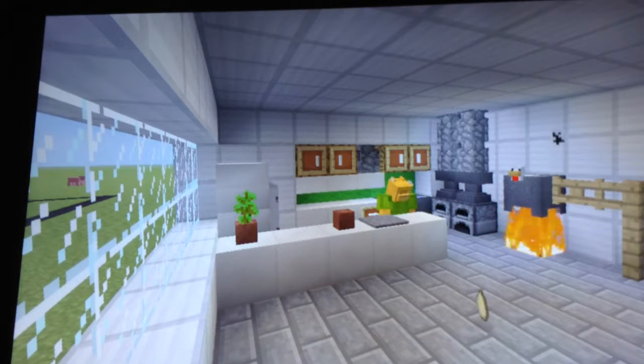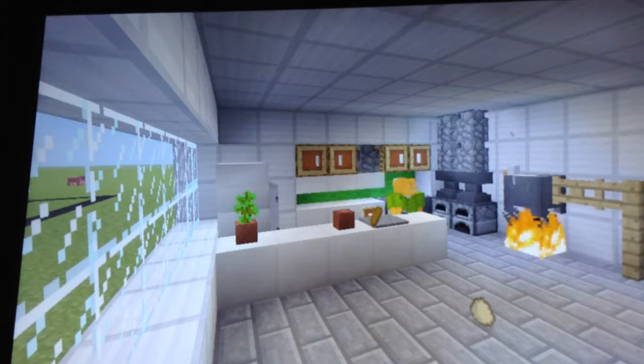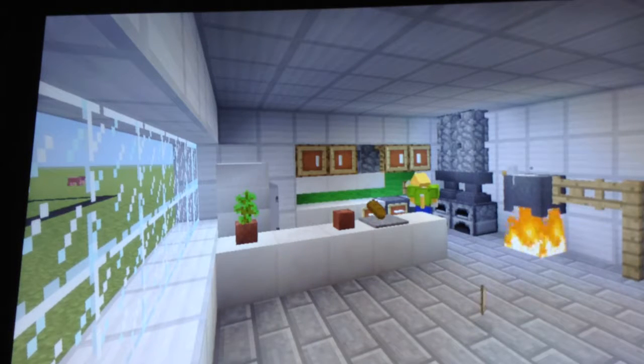So first off, what you're gonna need is some bread. Get the bread, and then you're gonna need some raw fish. First off, you gotta cook the fish.